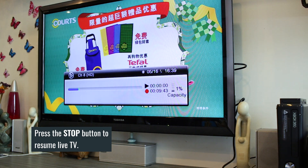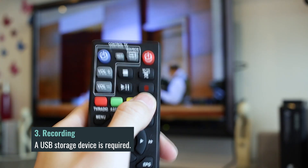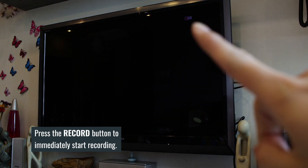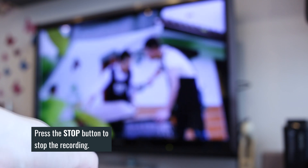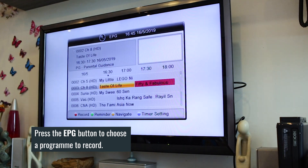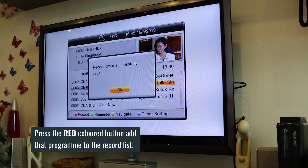The last and most important feature would be recording. You can choose to record whatever you want and play it back any time. Simply press the record button and a red recording icon should appear on the screen, indicating that it is currently recording. You can then stop the recording by pressing the stop button. You can also choose to record by TV program by pressing the EPG button, then use the arrows to choose your desired program to record.